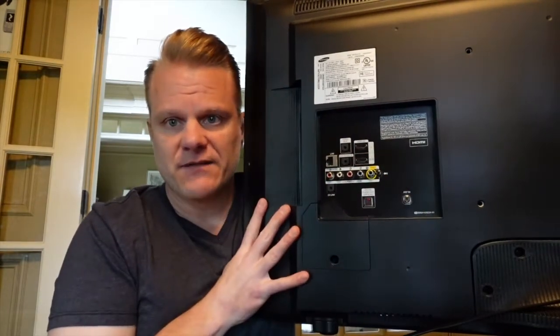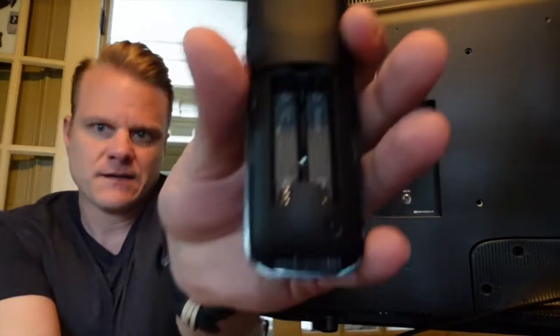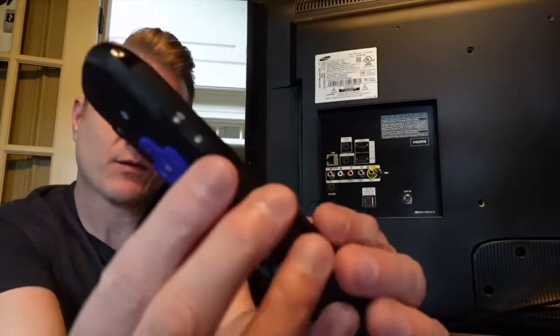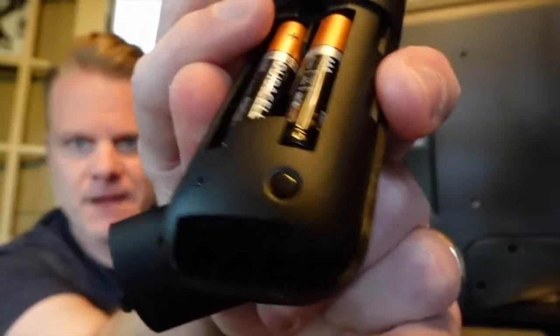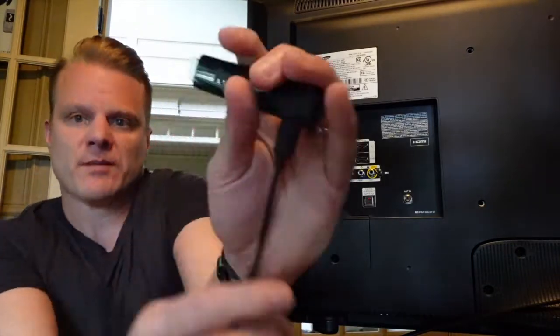This is the back of the TV I'm going to be using. The first thing you've got to do is get two AAA batteries — they come with the device — and put those in the remote. You're going to need to pair this remote. There's a little light on the bottom; you push that and it pairs the remote when you get the device powered on. You can then control the volume, your voice, and all kinds of great stuff.